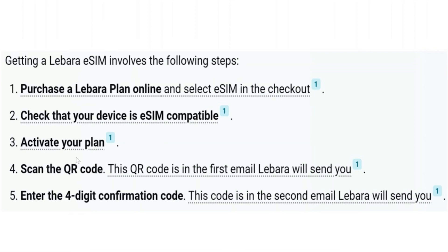This QR code is in the first email Libara will send you. Now enter the four-digit confirmation code. This code is in the second email Libara will send you.